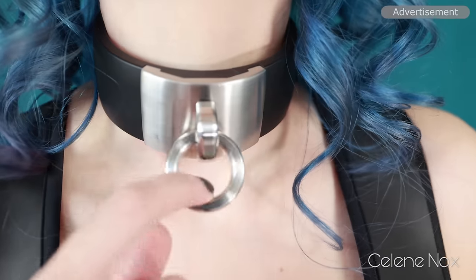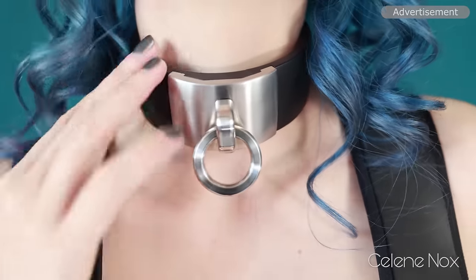A lot of you asked under my previous Swedish collar videos: what happens if you lose the key? My advice is get a spare key, and as a last resort use a really strong magnet from the hardware store — but really, you should not lose this.